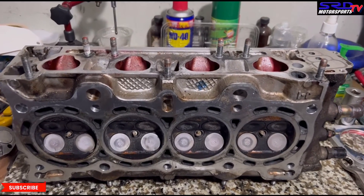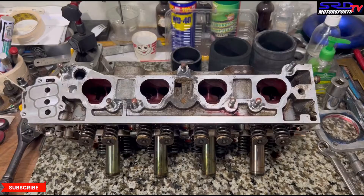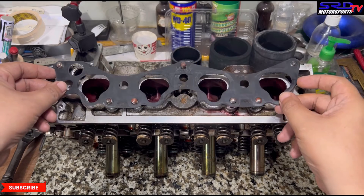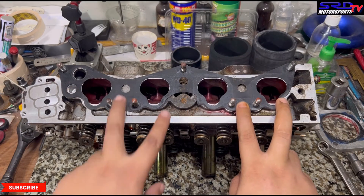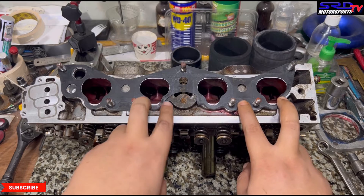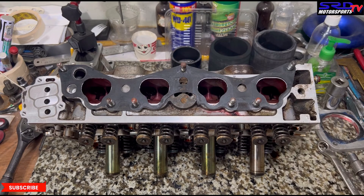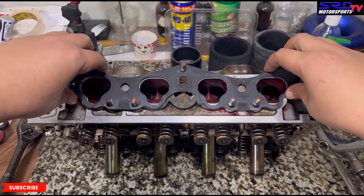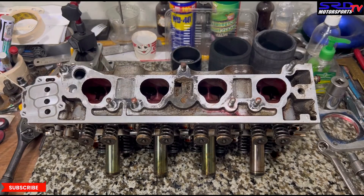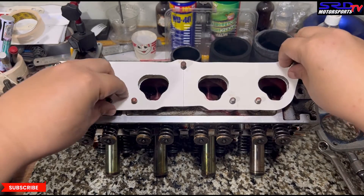Here we are with the stock port P2J VTEC head. We're going to show you the differences in what we can do to improve efficiency. We'll install and show you the OEM intake gasket — see how off that is. Port number one and two is off in a different direction compared to ports three and four. That's why we don't gasket match; we actually port match. So what we do is make our own intake gasket out of a cardboard — this is a National Bookstore cardboard — and we cut it and match the intake ports exactly.